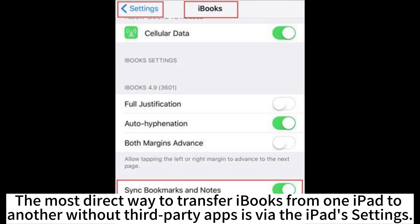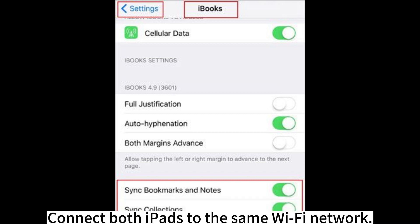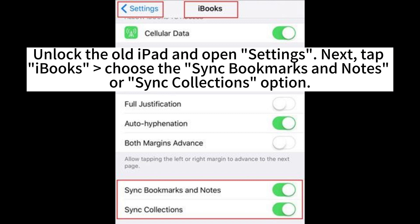The most direct way to transfer iBooks from one iPad to another without third-party apps is via the iPad's settings. Connect both iPads to the same Wi-Fi network. Unlock the old iPad and open Settings. Next, tap iBooks.